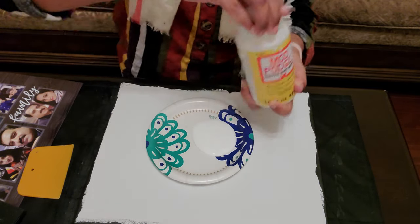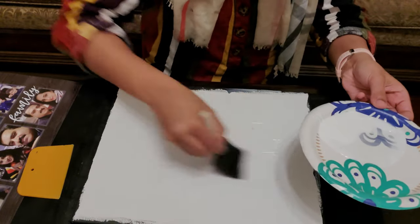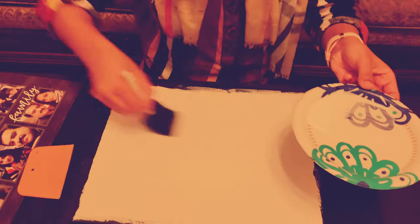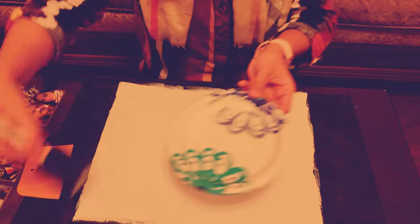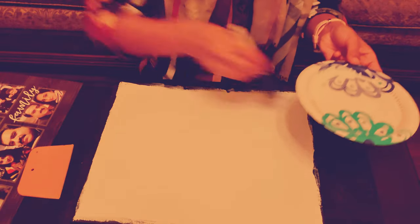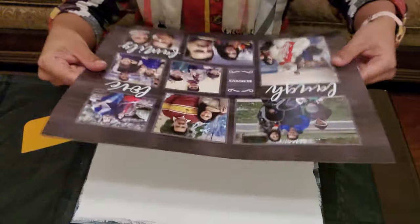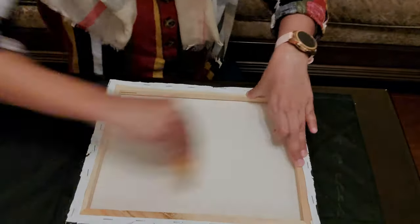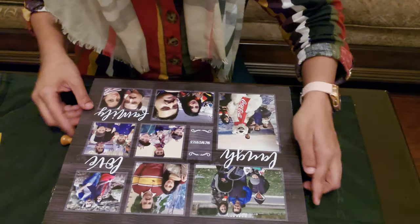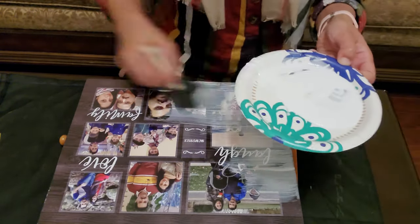The next step is the mod podge. You apply a thin layer of mod podge all over your canvas. Then you take your photo print and put it on top of the canvas. Flip it over and use a credit card, a ruler, or just your fingers to make sure there are no bubbles. Once that's done, you take a little more mod podge and apply it all over your print.